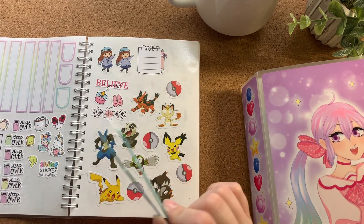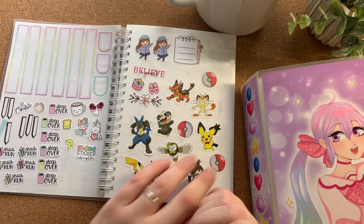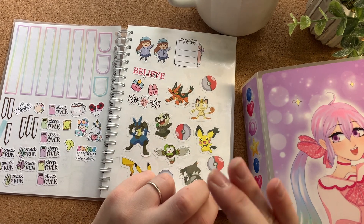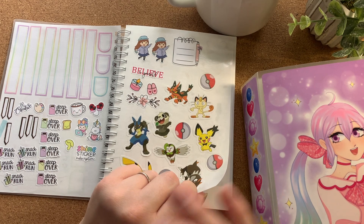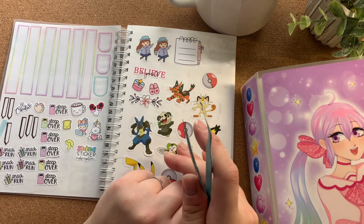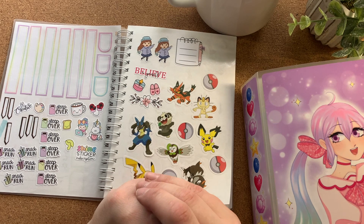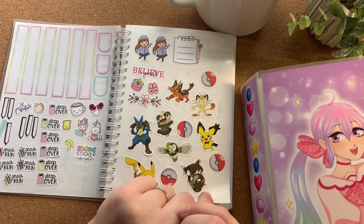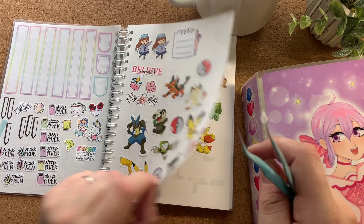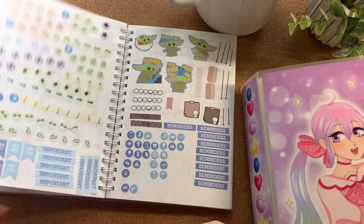These are just random stickers. I have a ton of Pokémon stickers because I love Pokémon — I'm obsessed. I literally watched it from five years old. I grew up in a daycare situation where my parents would drop me off, the daycare would bus us to school, and then back again. They'd put on Pokémon for everyone, and then Digimon and Dragon Ball Z were for the boys. So I was really into Pokémon. I want to do a spread with them eventually, but I haven't decided when.